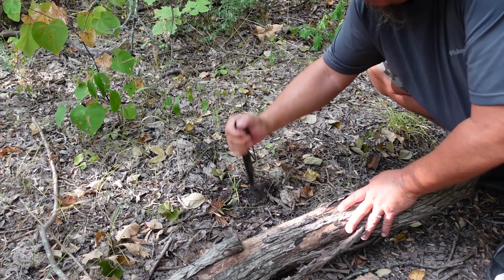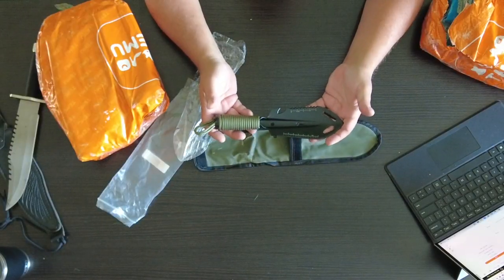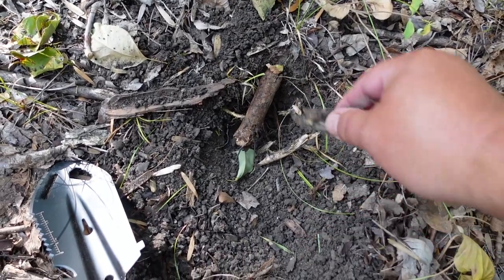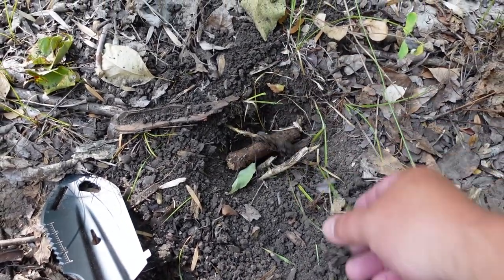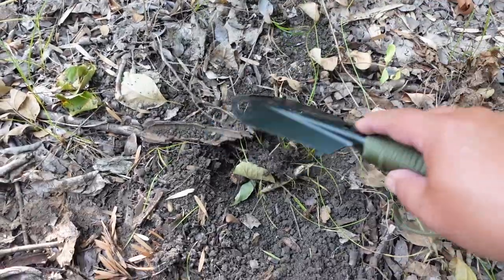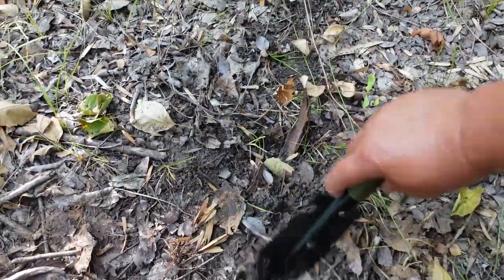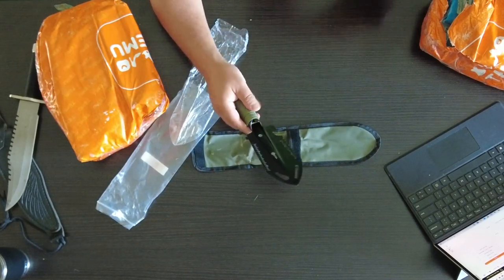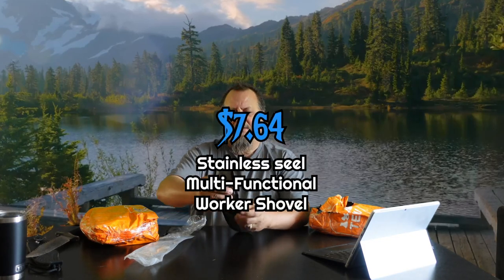Last time I was out I had to use a stick, which was not the greatest, so I picked this up. Now that I'm holding it, I think it might be a little heavy for backpacking, but maybe I can pare down something else to make up for it. It's pretty cheap and comes with a lot of different tools, so maybe I can replace some other tools with it. Having that paracord available is a good survival item. It's seven dollars and 64 cents.